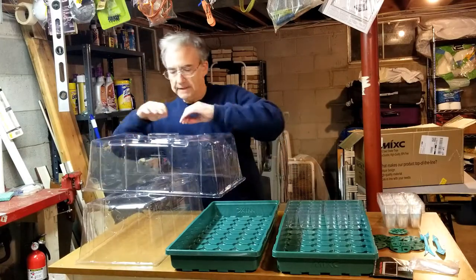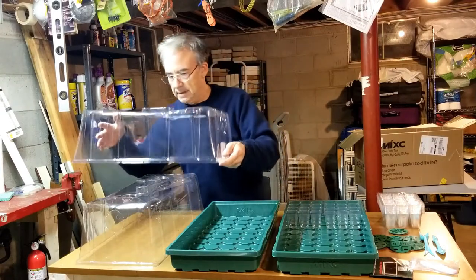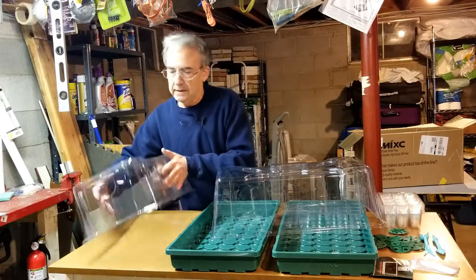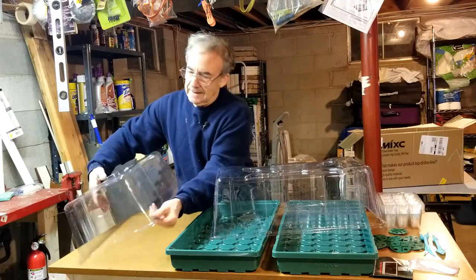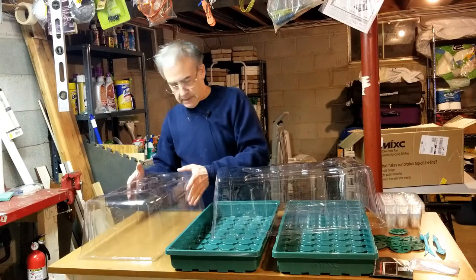It deformed it slightly. I was able to push it back out and it popped back out, so slightly deformed. I don't think it's enough to make it worthwhile to return it — we'll see if it's functionally okay.